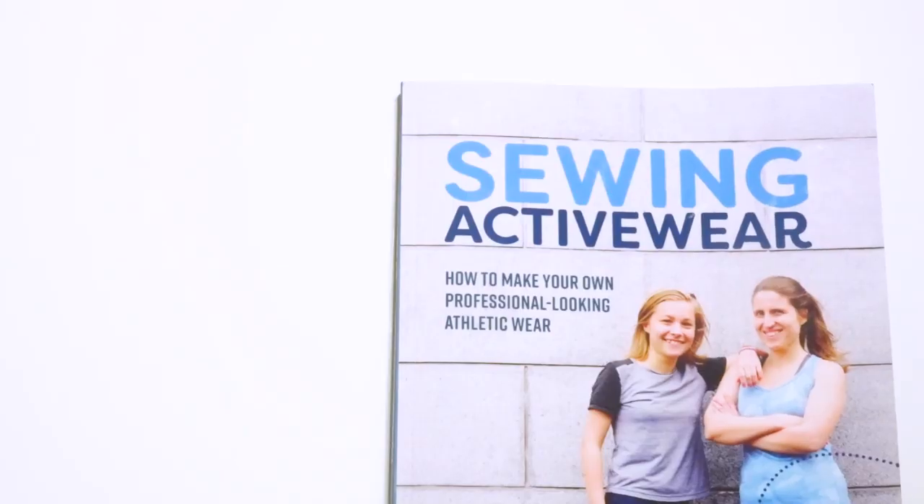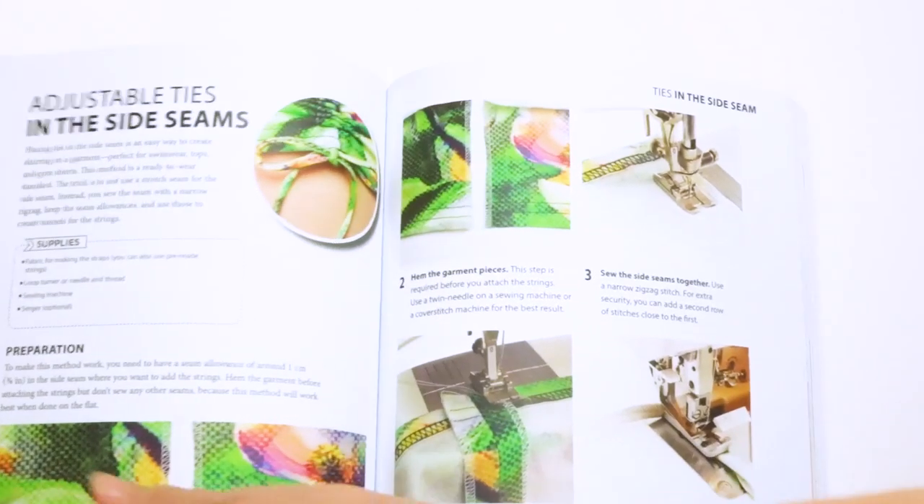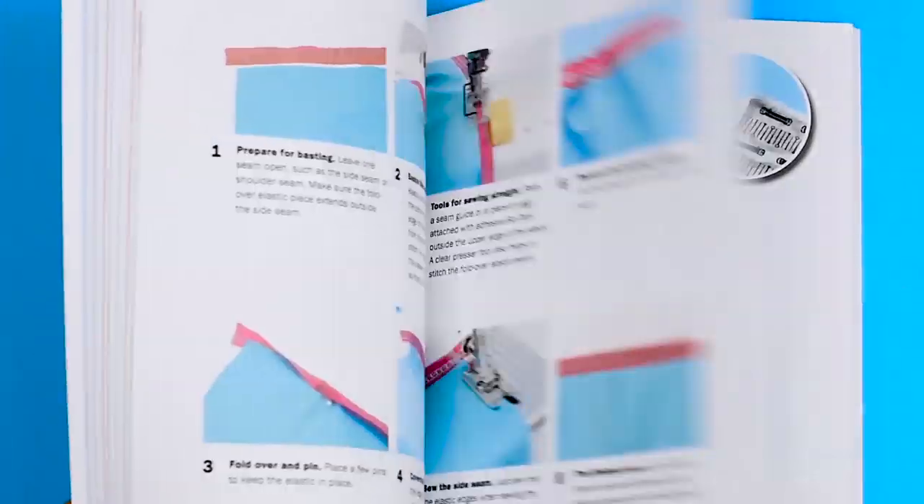My first book came out in 2017, it's called Sewing Activewear, and then in 2019 I published my second book, Master the Cover Stitch Machine. The cool thing about this is that even though I've been self-publishing,